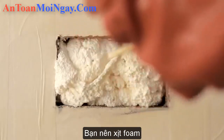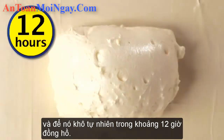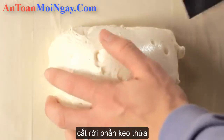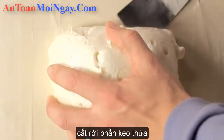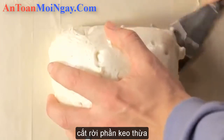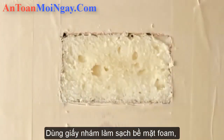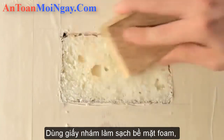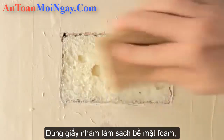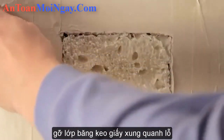I suggest doing a bit at a time so you can judge the amount you put in. Leave it to dry for 12 hours. When it's dry, use an old filling knife to cut away the excess foam. Then sand it down. Remove the masking tape from around the edge.